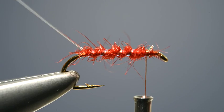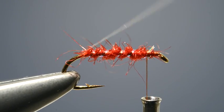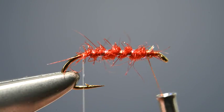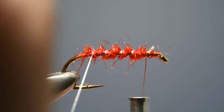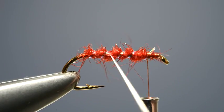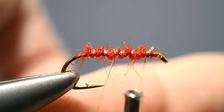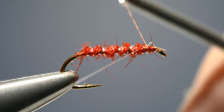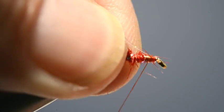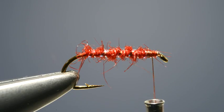With the pearl rib in place, take hold of the fine monofilament nylon and begin to wind it over the body, but this time in the opposite spiral. This means that each turn of the monofilament will cross that of the pearl tinsel, which will protect it. Then fix it in place and trim off the loose end.